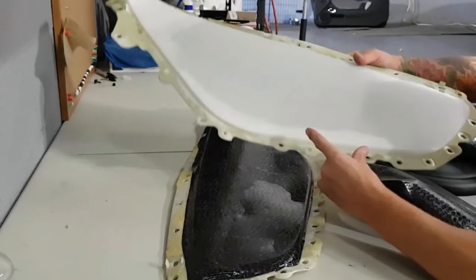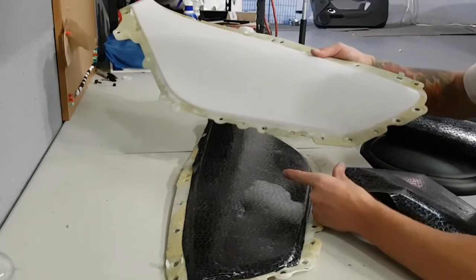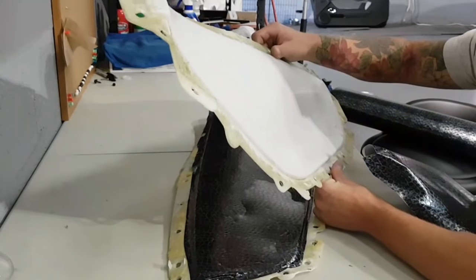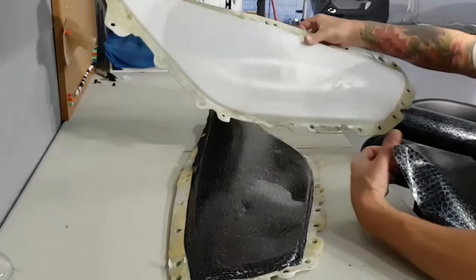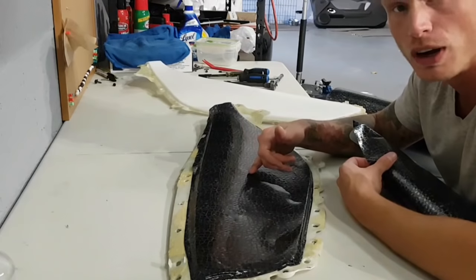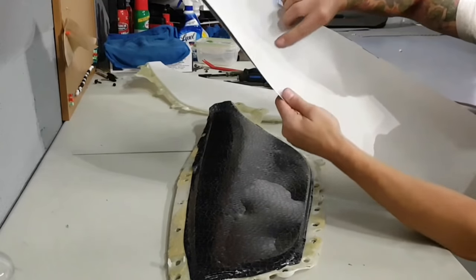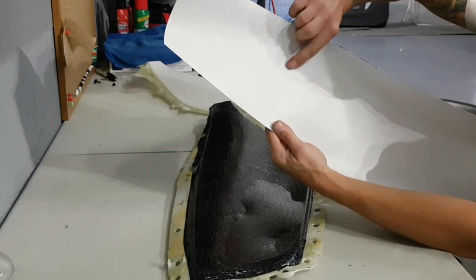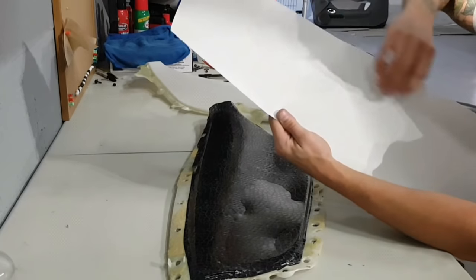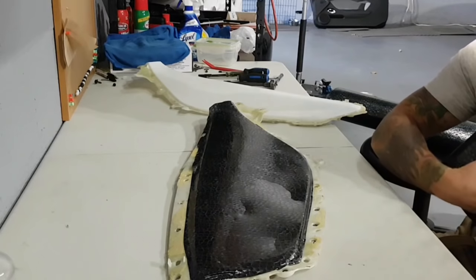The reason this didn't stick is because they probably bridged the gap here. This was done by a very reputable wrap shop in Miami, and we're going to redo it nicely so that it lasts. This film is discontinued — it's a snakeskin by Hexis. It's discontinued but it does have Hexis written on the vacuum paper, and it's also at anglehexisgraphics.com. Not the best film to be working with to begin with, but we're going to make it happen.